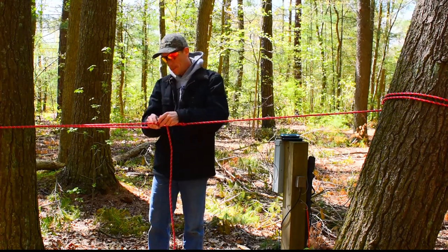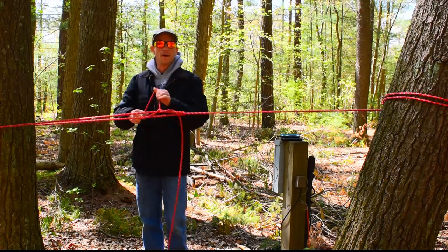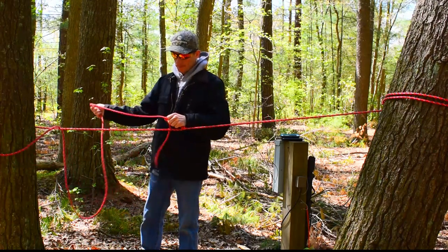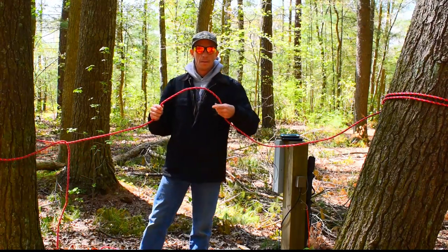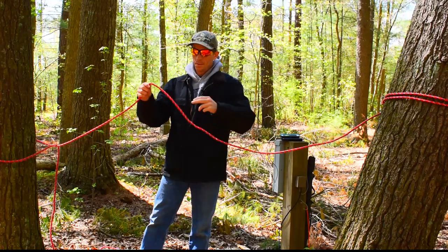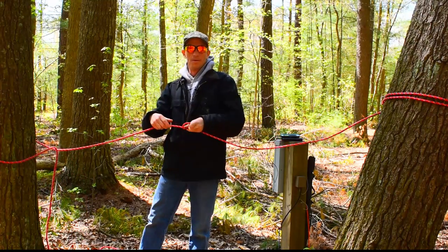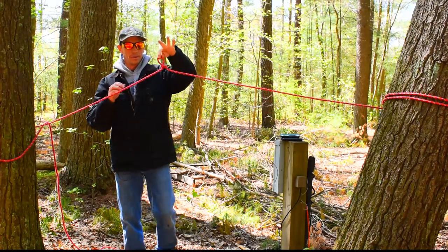The pros of this type of knot setup is it's very, very quick. You can do this single-handed and it comes right back out. You can literally do this with one hand - and there's your slipknot.